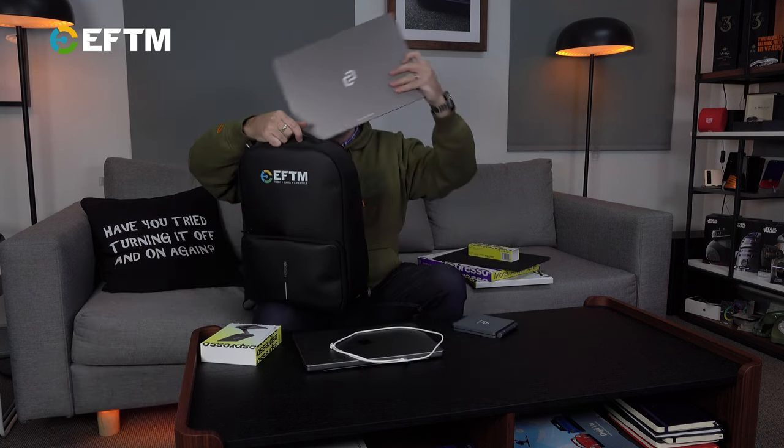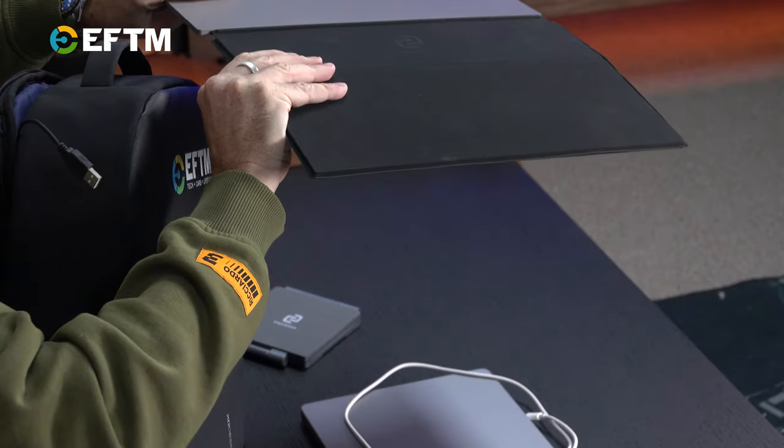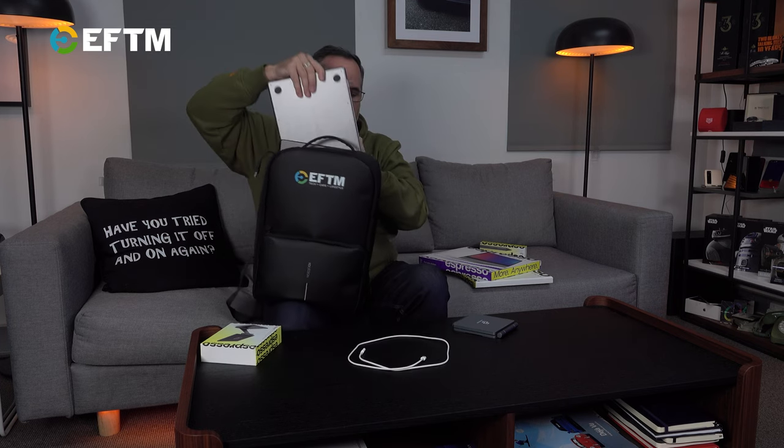The real benefit of the Espresso Display is nothing more than portability. Let's say we're finished at the cafe — one cable from laptop to display. I've got one cable, one laptop, and one stand. I can simply put that straight in my bag, or the smart thing is to use the Espresso case for protection. The case magnetically attaches on top and folds over, giving you a nicely protected screen. You can put that straight into the laptop compartment of your backpack, along with your laptop, cable, and stand, and you're good to go.